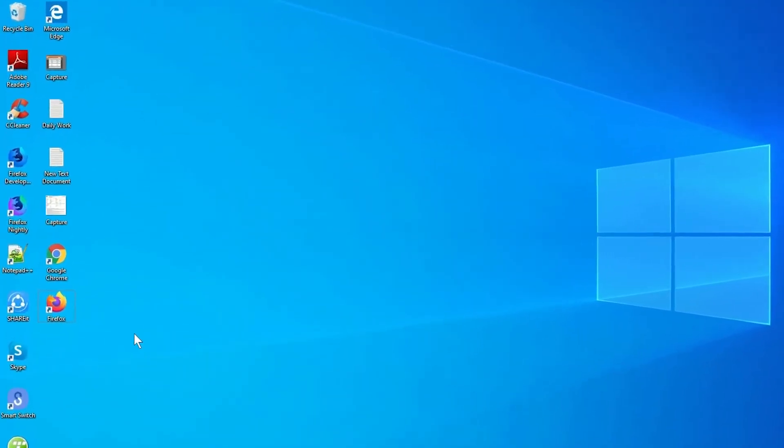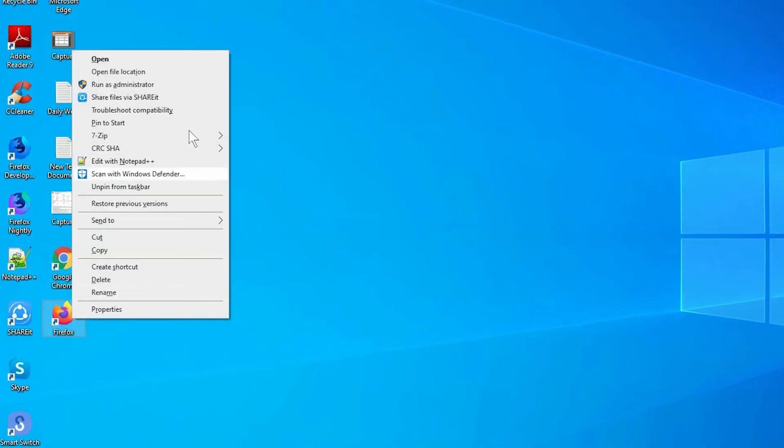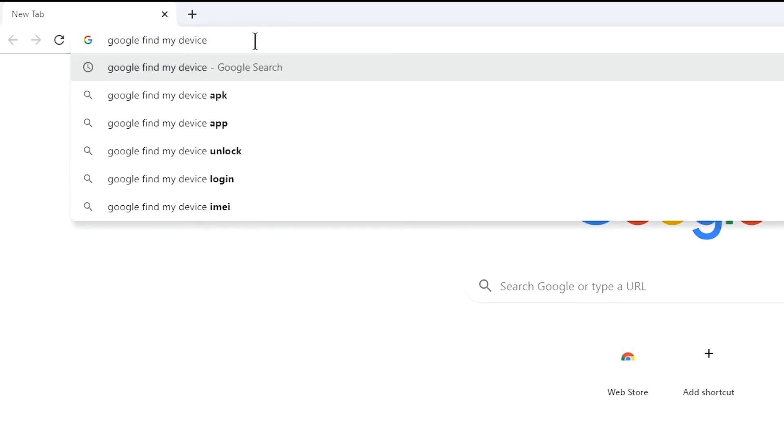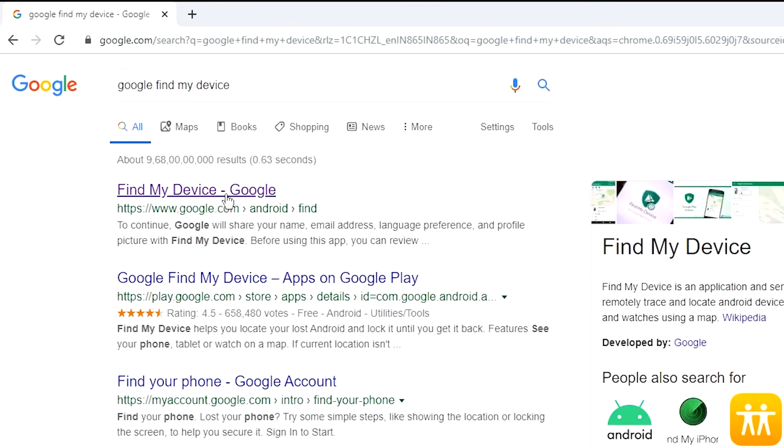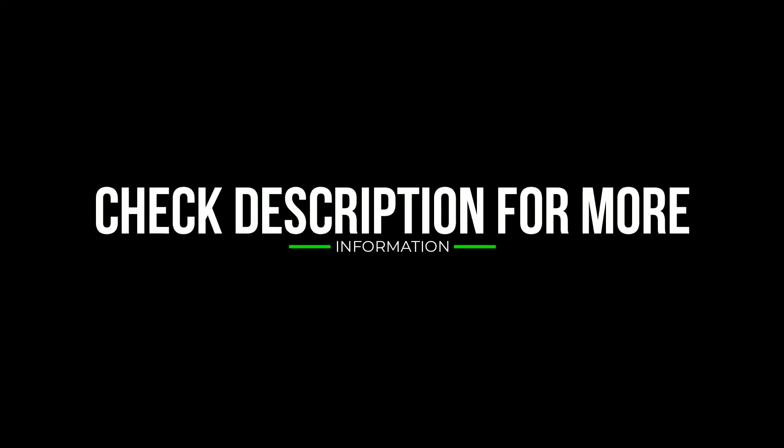Take another phone or PC and open any browser. After that, visit Google Find My Device. A link will be provided in the description — check the description to get more information.